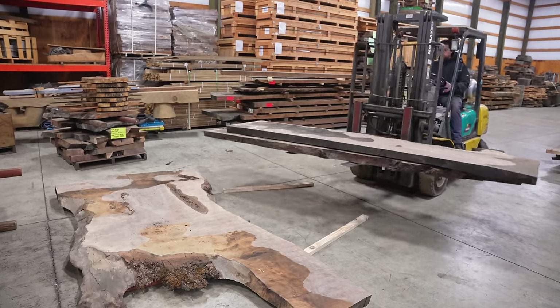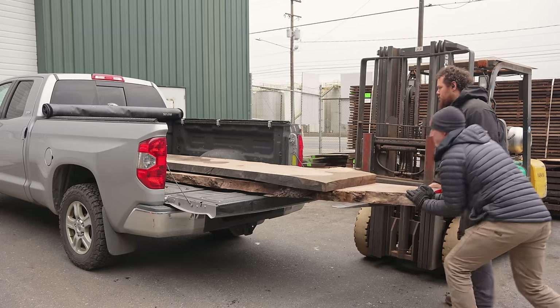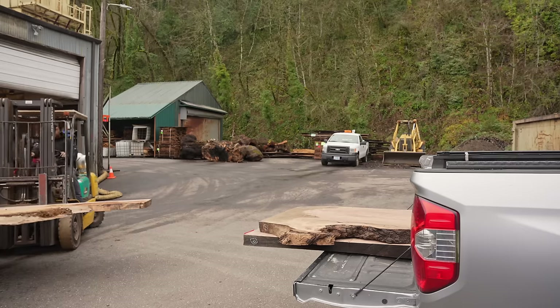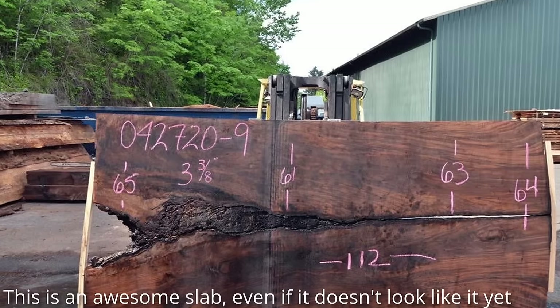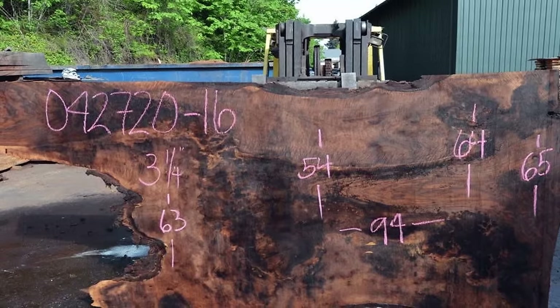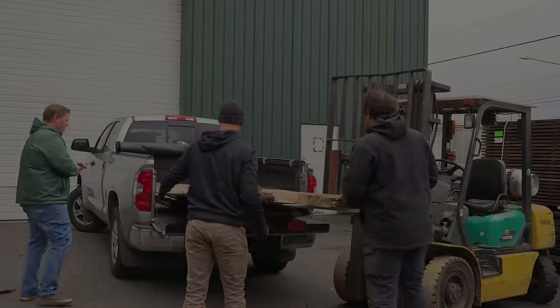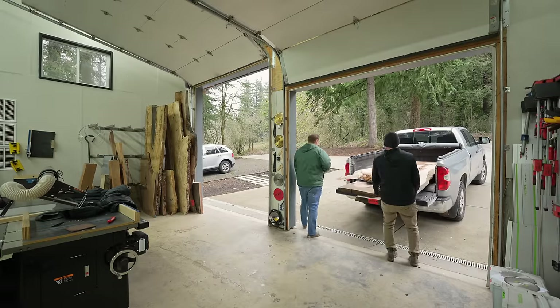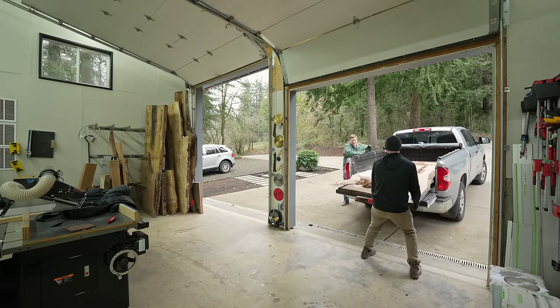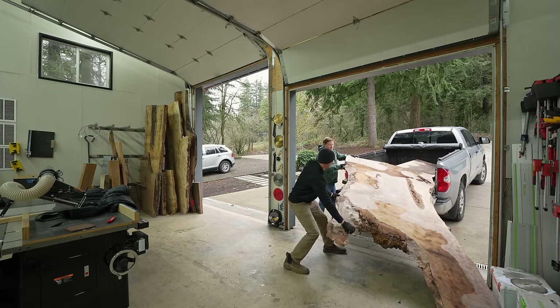I will say my wood supplier Gobi Walnut really stepped up. He said hey, what can I do to make up for those slabs that weren't properly dried? And these slabs were even nicer than the last ones but they cost almost triple — these two slabs were about $12,000. And I said if you really want to make it up to the clients you can give them these slabs at no additional cost, and he said absolutely, no problem. So in the end the client is actually getting wood that is much, much nicer at no additional cost to them.